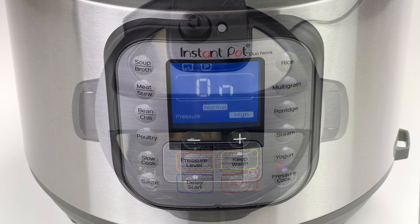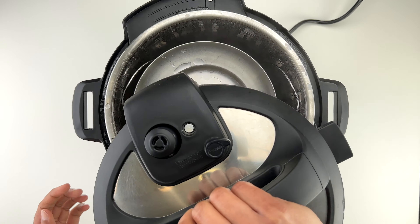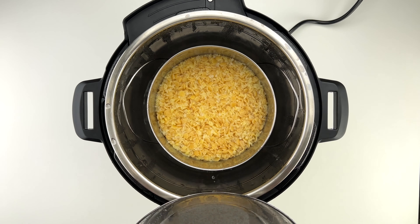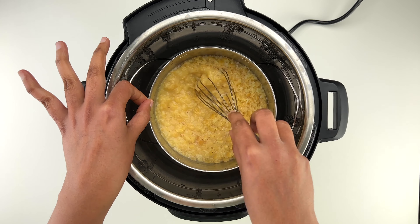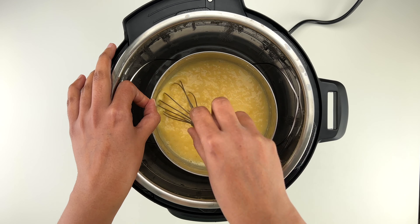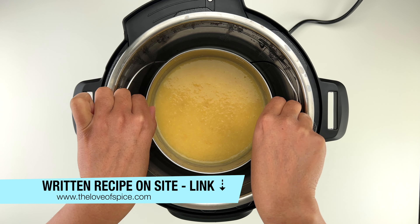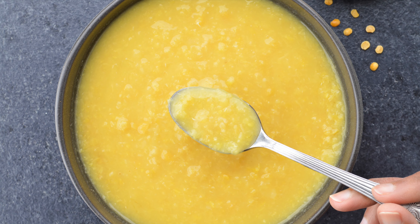Close the Instant Pot lid and set it on pressure cook for 10 minutes on high pressure. When the cooking cycle is complete, let all the pressure release naturally from the pot, then open the lid and there you have it. I always quickly whisk it while it's hot because I prefer a smoother dal. Boiled dal is ready to either store for the week or use in a dal recipe of your choice.